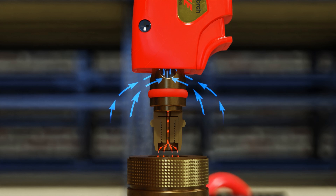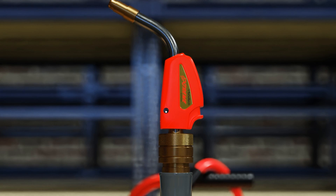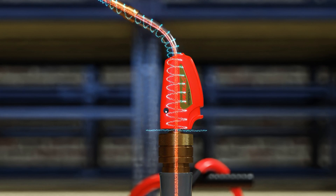Here you can see how air is drawn into the torch tip via the ports on the side. The fuel and air are then mixed via a swirl inside the tip, resulting in a safe mixture of air and acetylene.